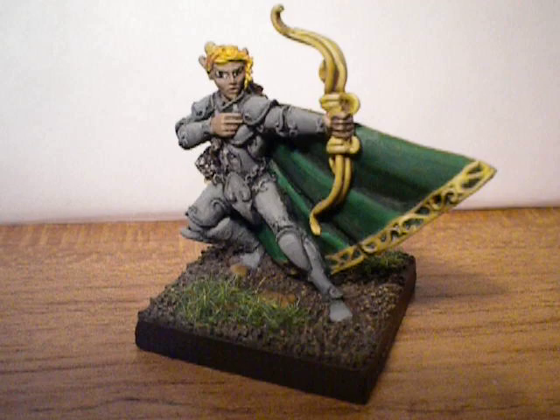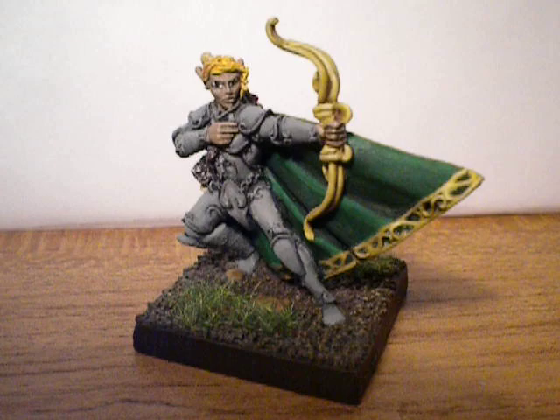Hi, this is Mark. This is a new miniature that I painted from Reaper called Bearwind Elf Archer.